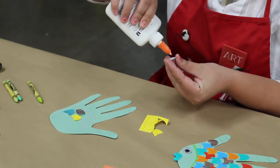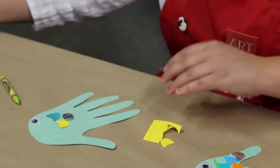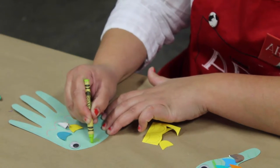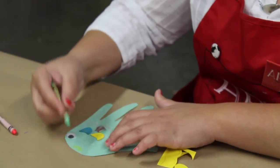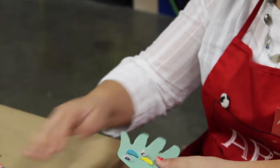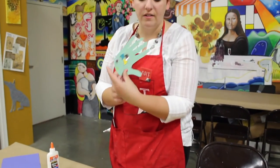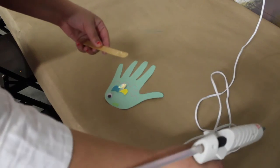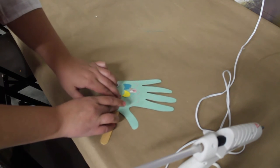Next we can put the eye on, and they can color in fish lips — whatever kind of shape they want to do. I just did a half moon; I'll outline it so you can see it better. They'll finish by putting the rest of the scales on, and then we finish the project by using the hot glue gun. The teacher will put the hot glue on the popsicle stick and then put it on the back of their fish puppet.